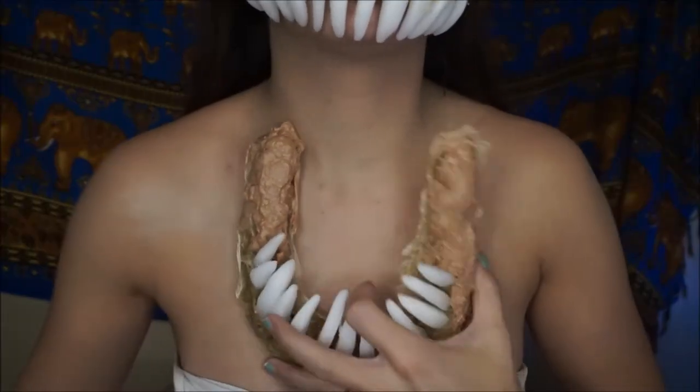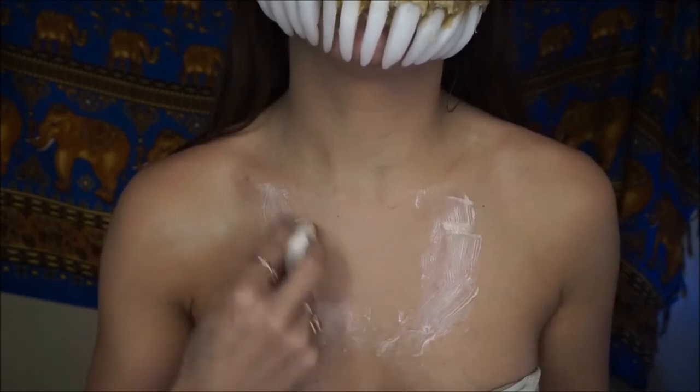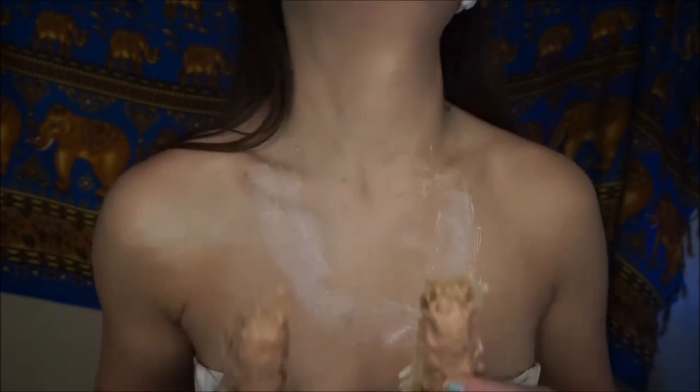Now the same thing goes for the bottom jaw. Just outline where you want to place it with latex, put it on, and then add the tissue to the sides — same thing as before.